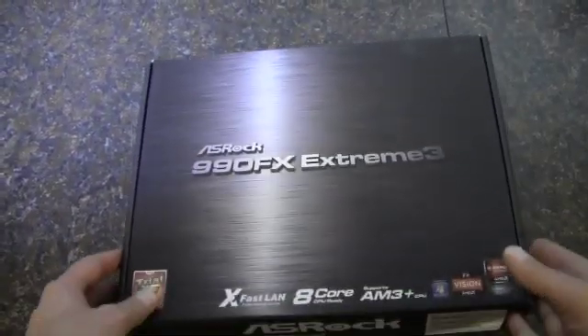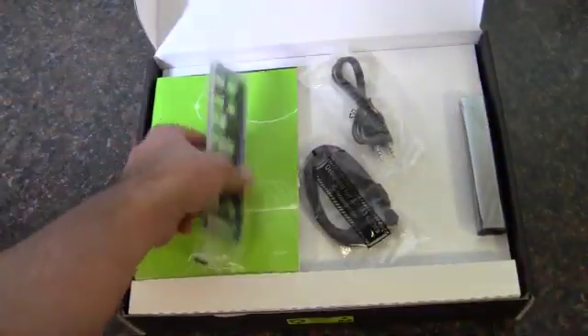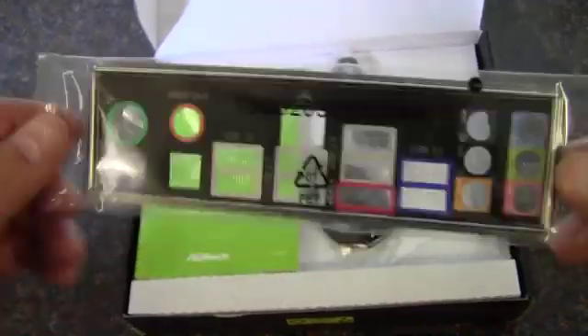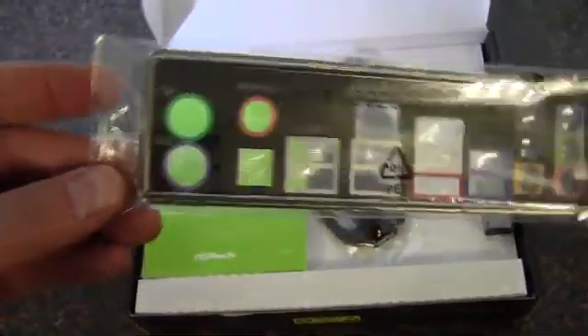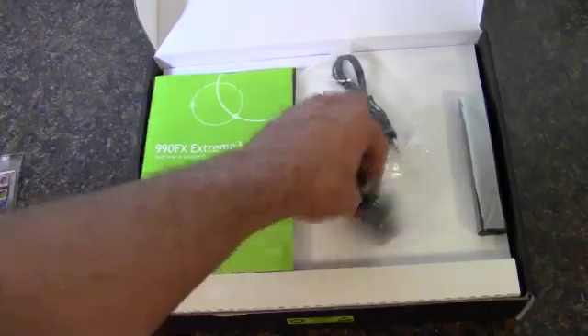Let's get to the fun part and take a look at what's in the box. First of all we've got a nice colored I/O shield — I really like to see these, it just takes away some of the blandness of the back of the case. Not that you look at it a lot, but it certainly helps.